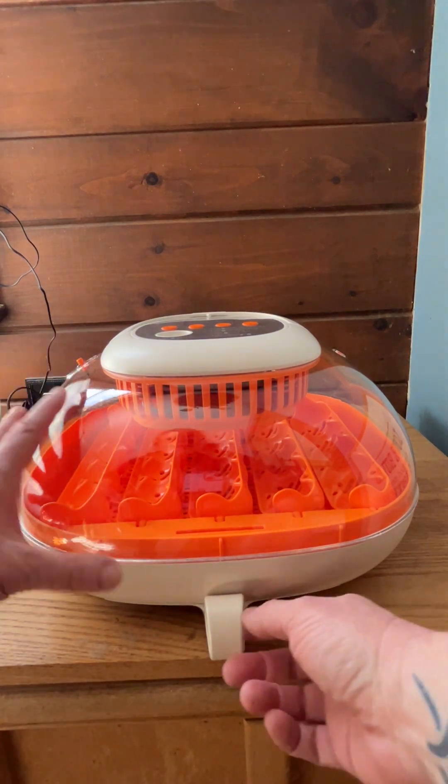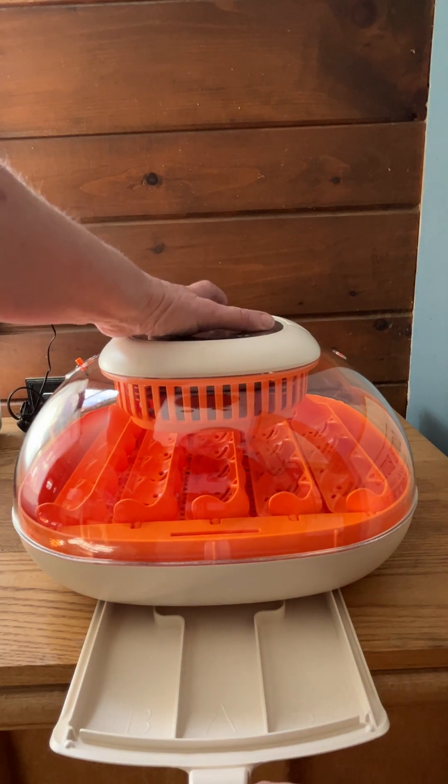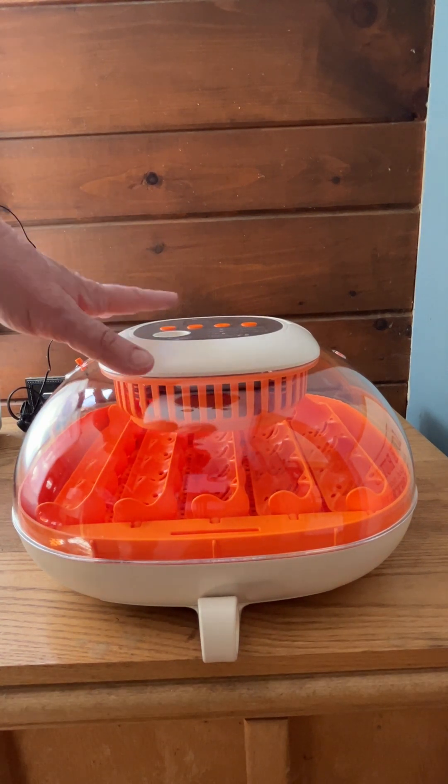To add your water and increase your humidity, you just pull this little drawer out, put it in there, and close it back up. Very easy to do, and I will show you.